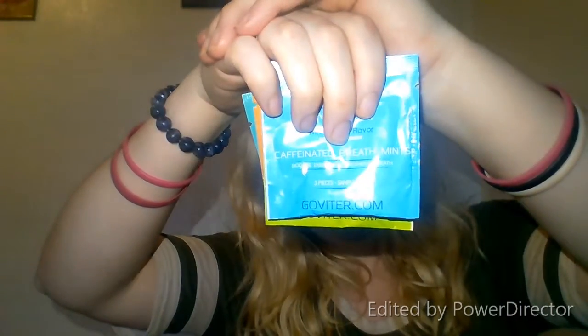I won't try all of them otherwise I'll probably be zinging off the wall — I don't want to do that. My kids have enough energy! I'll leave the link down below so you can go to the website and try them. I highly recommend that you do — give it a try.